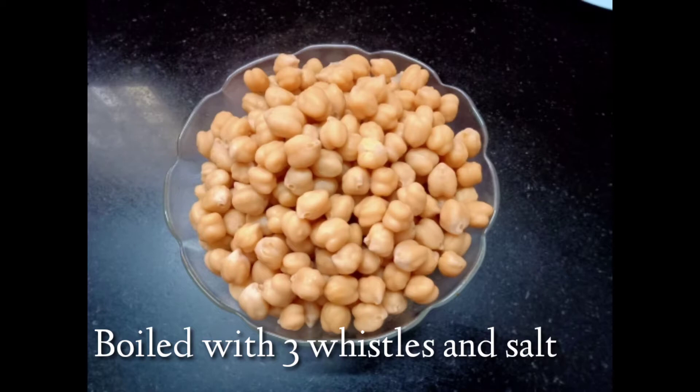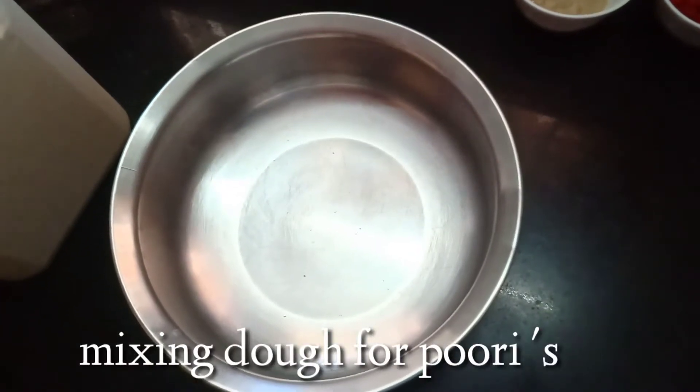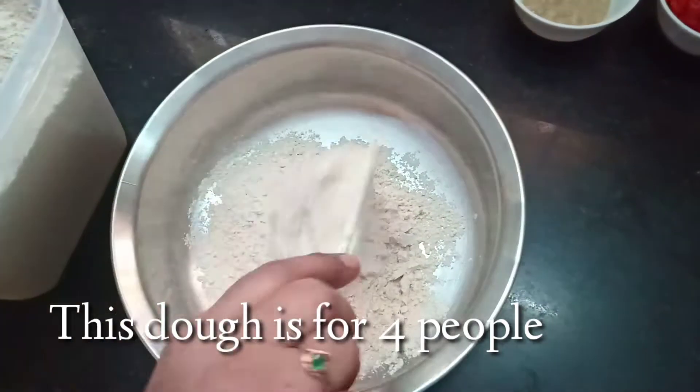Now let's prepare the cooker with a little salt. This plate is made for 4 people.